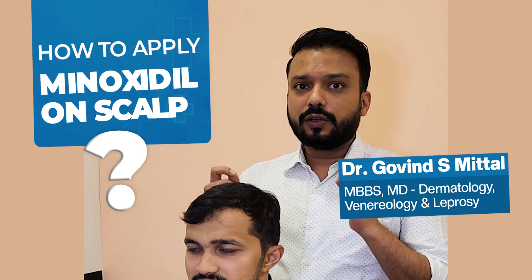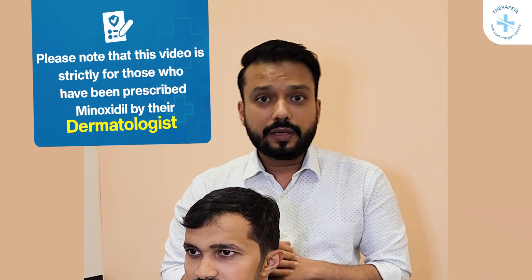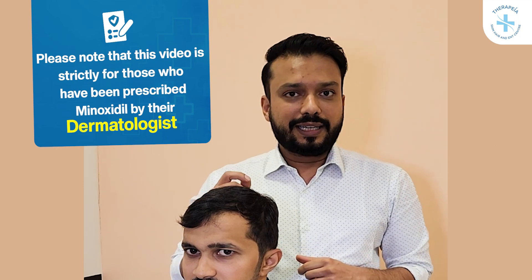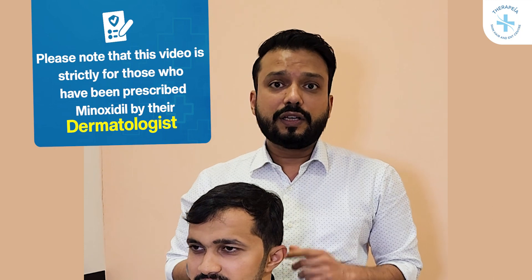Hi, so this video is about understanding how to apply minoxidil on your scalp. This video is for those who have been prescribed minoxidil by their dermatologist and is not meant for self-use. So, how to apply minoxidil?